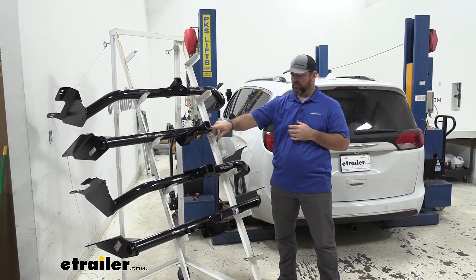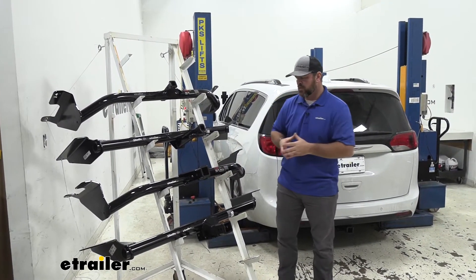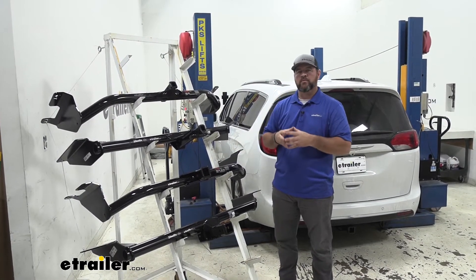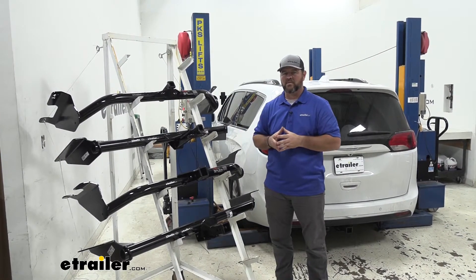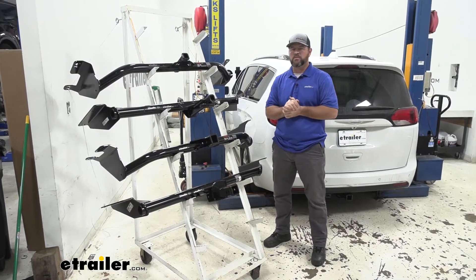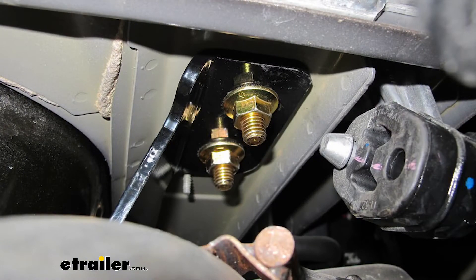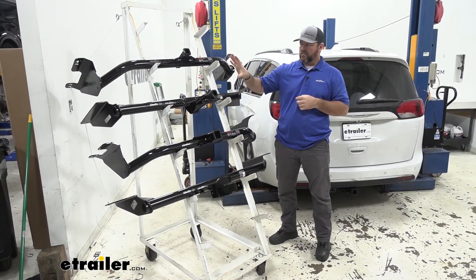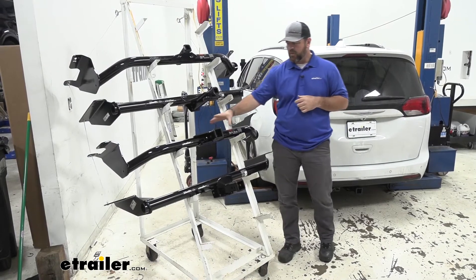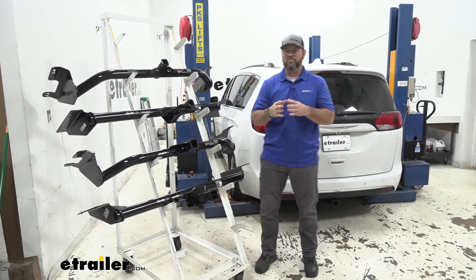Our two class two hitches are going to have 1-1/4-inch by 1-1/4-inch receiver tube openings, where the two class threes are going to have two-inch by two-inch receiver tube openings. The importance of that is with our class three hitches there are going to be a lot more options for hitch mount accessories, where with your two class two hitches you're going to be a little bit limited. As far as the installation process on these hitches, they're all going to mount using existing holes in the frames, the same way, and it can be done in your garage on the floor. The two class two and class three hitches differ in receiver tube size, so it may require a little bit different trimming on the underbody panel.